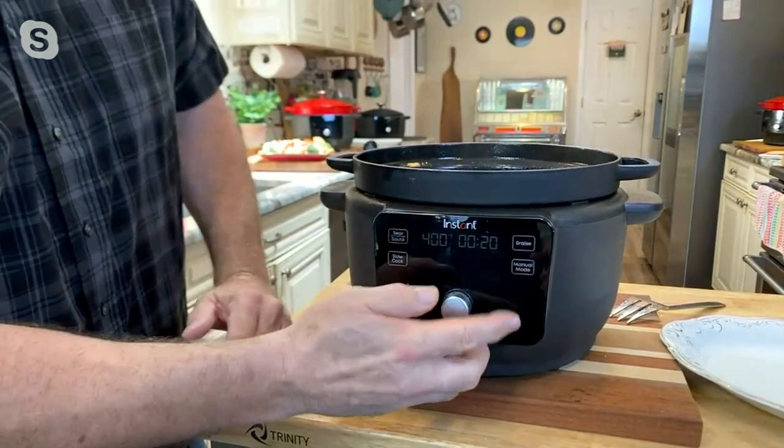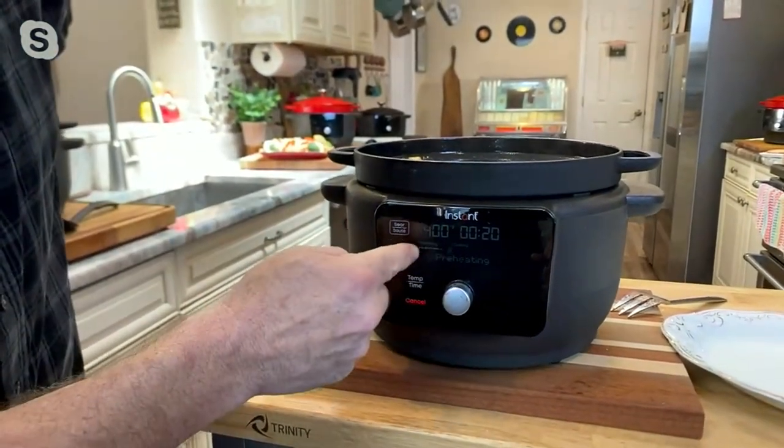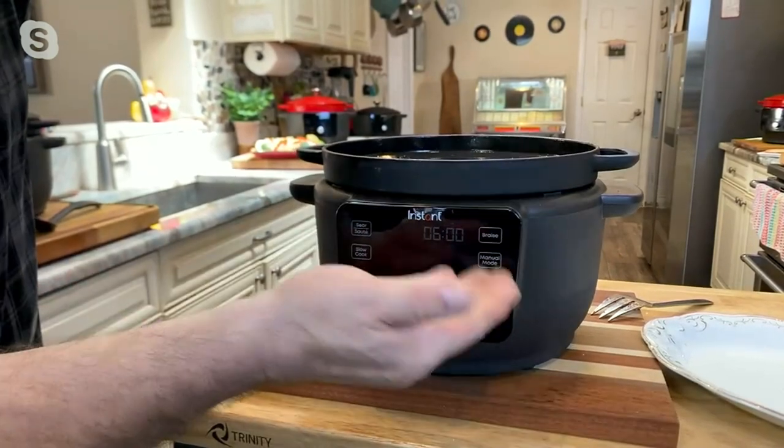It's a touch panel, easy to clean. Once I hit start, it's going to take me by the hand and walk me through the preheating, the cooking, and then I can even keep it warm when I'm done. The extra features include slow cook, braise today, and there's a manual mode.